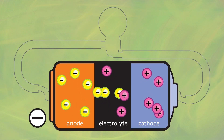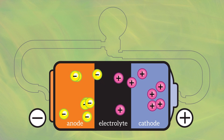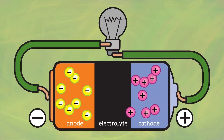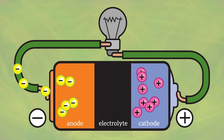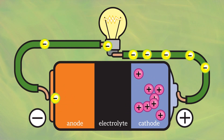Now these electrons are itching to get over to the positive side to even out their distribution. But they can't go through the electrolyte. However, if you give them another path — that is, close the circuit between the two — the electrons will start flowing out of the negative side towards the positive side.